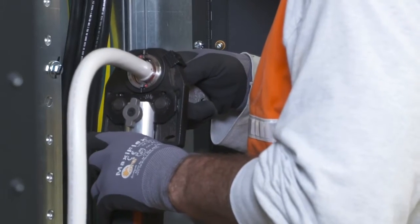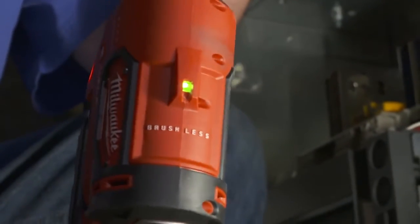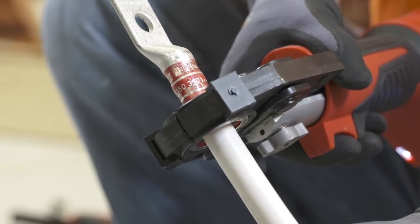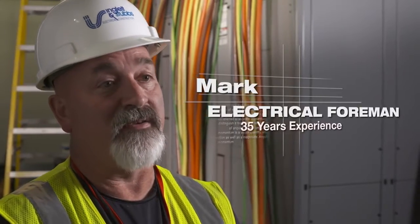I know that once it hits the release, it's done its optimum pressure. If I want to verify, I can just look and check with the light. The Milwaukee Crimper will fit any of the manufacturers — whatever's in the specs. It's one tool fits all, and it just saves a lot of money.